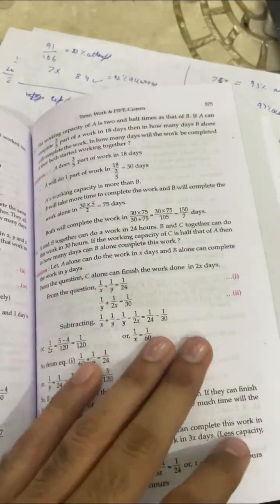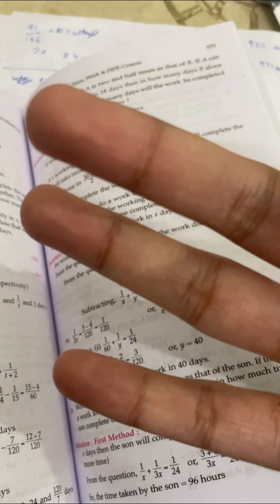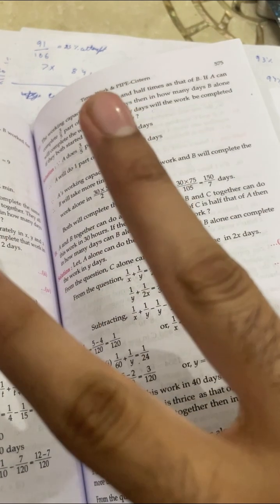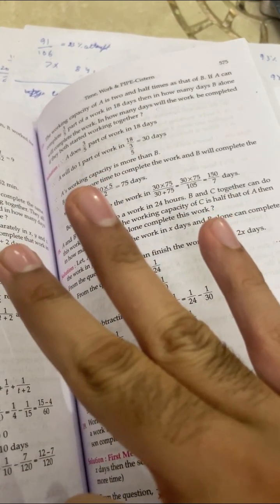Now, how do I use this book? Every chapter I take three days — I usually divide it into three parts. On the first day, you read the theory and solve the examples. On the second day, you do the first exercise. On the third day, you do the last exercise.